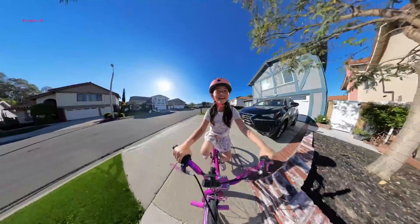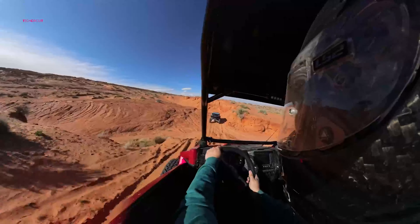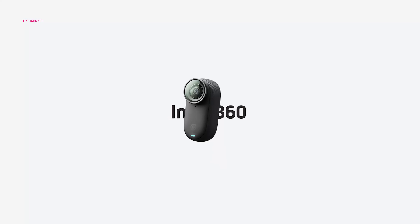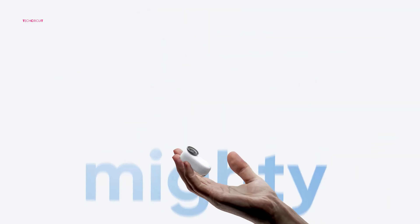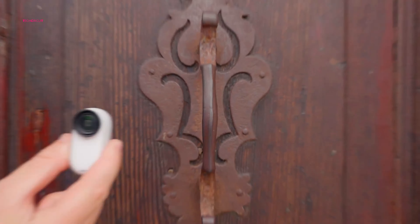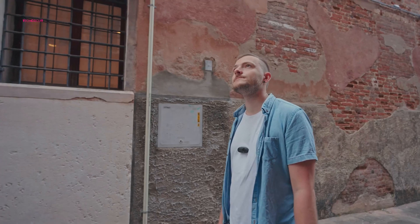Insta360 has dominated the action camera scene with their immersive 360-degree options, but their miniature Go series has quietly become a favorite for content creators and pet parents seeking a discreet and versatile camera. Recently, they introduced the new Insta360 Go 3S. It boasts some upgrades over the original Go 3, but is the jump in features significant enough to justify an upgrade? Let's dive deeper and put these two compact titans head-to-head to help you choose the perfect action camera for your adventures.